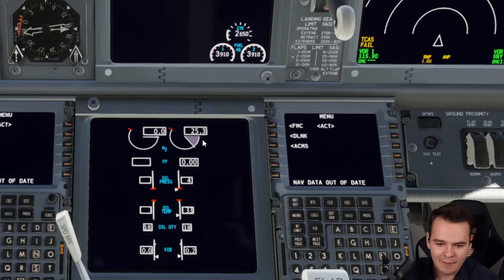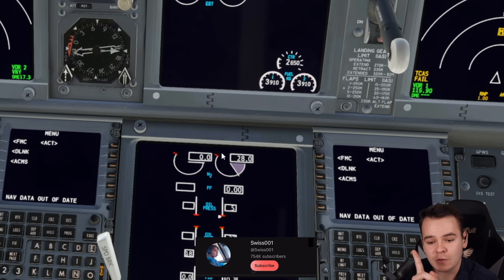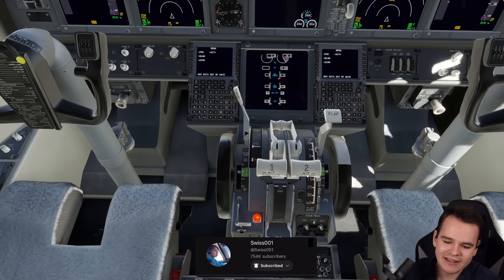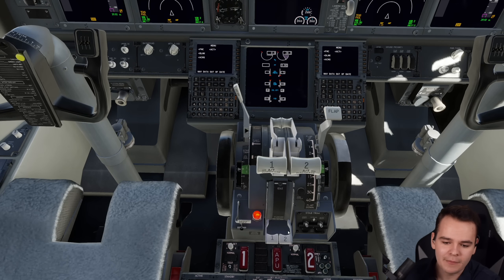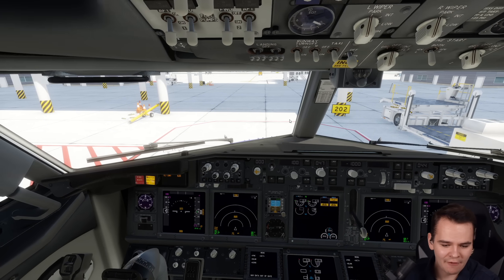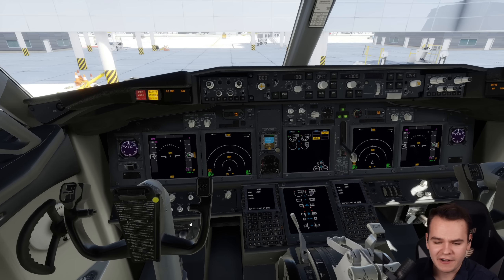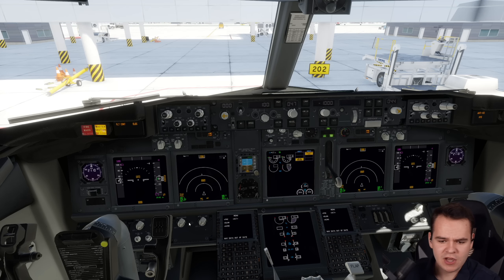We see N2 compressor is coming up — the inner compressor. That is great. Right now we're not using any fuel because we haven't added anything to it. By the way, this procedure you will do presumably after pushback because you don't want to suck anyone in. But there we go — we are starting up an airplane without an APU.